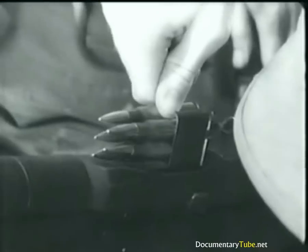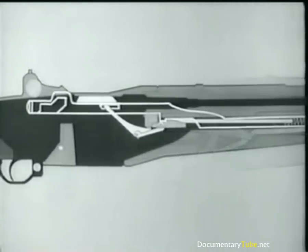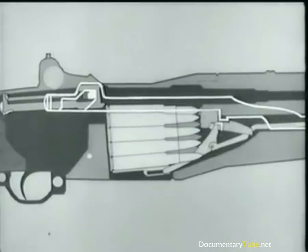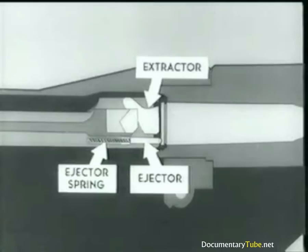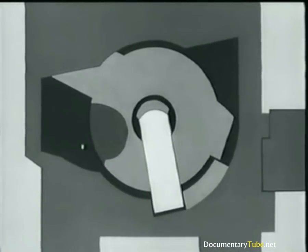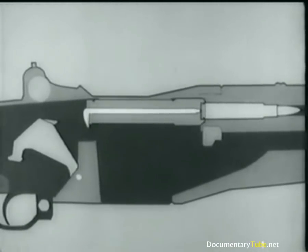Now let's go back and review a few points. A loaded clip is inserted. The follower arm and accelerator rotate, camming the catch down and releasing the operating rod, which starts forward. The rod and bolt move forward. A cartridge is stripped and guided into the chamber. Now the bolt begins to lock. The extractor snaps into the extractor groove, the ejector is forced back into the bolt, the firing pin tang lines up with a cutout slot, and we're ready to fire. The trigger is pulled, the trigger lug rotates, and the hammer goes forward. The firing pin is struck, and the cartridge is fired.